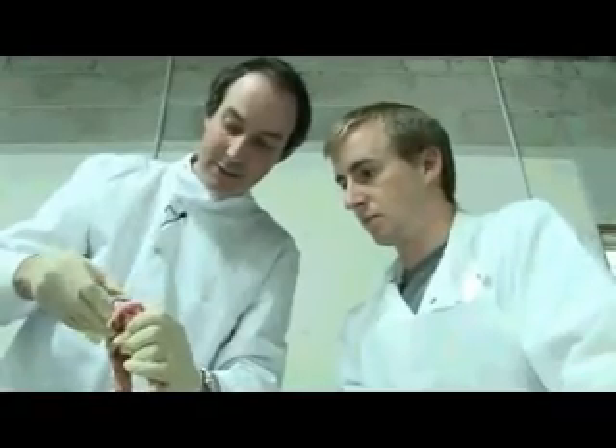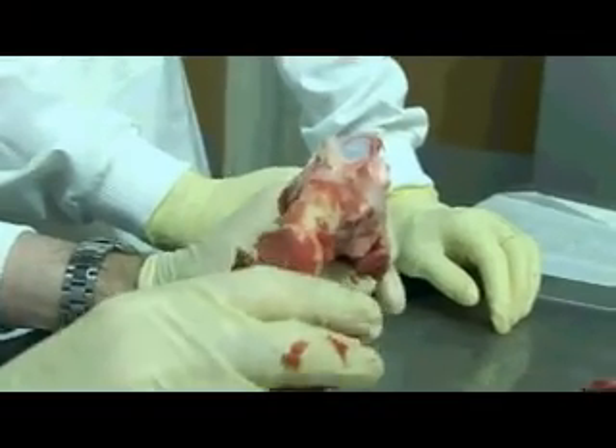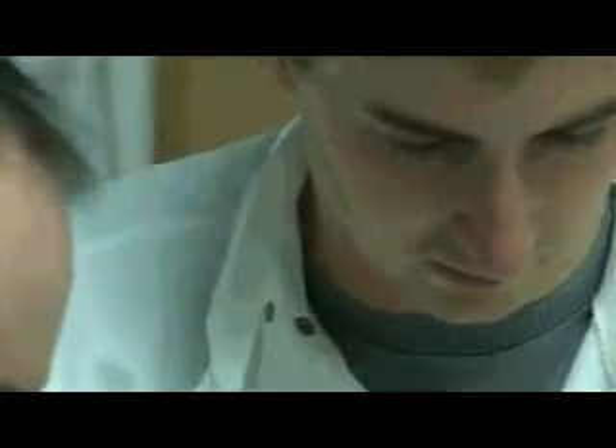A lesson in biomechanics. You can see the ligament itself has that complicated twist to it. Using a leg of lamb from a local butcher, this is typically how Donald McNally would teach anatomy.